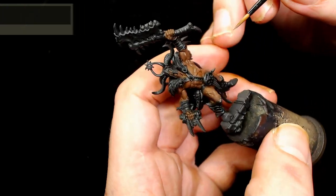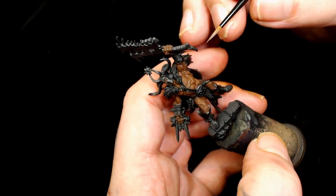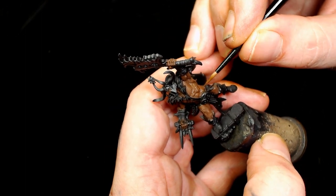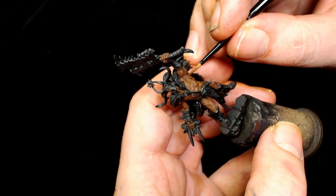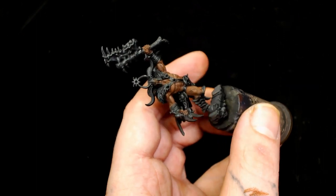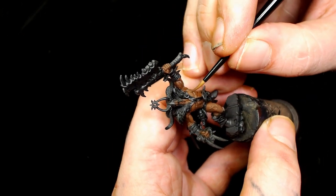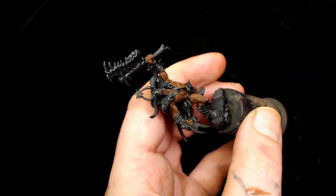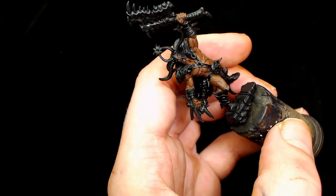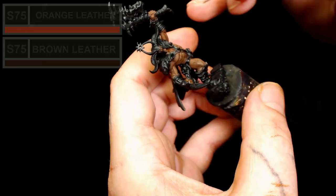This paint is really, really thin and we are using a wet palette for these videos just to keep the paint as smooth as possible. Although we do run into a few problems later because I didn't clean the model properly - it's been on the shelf and there's dust in there which you'll see on the model later on. Now I'm going to add Scale 75 Orange Leather into the Brown Leather.